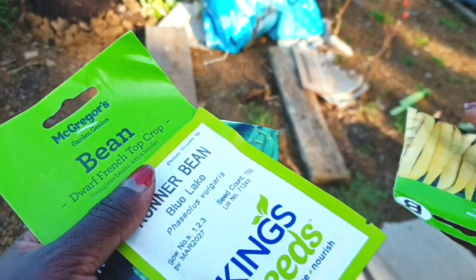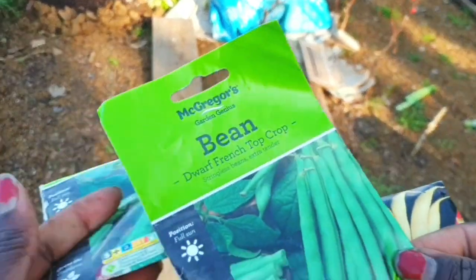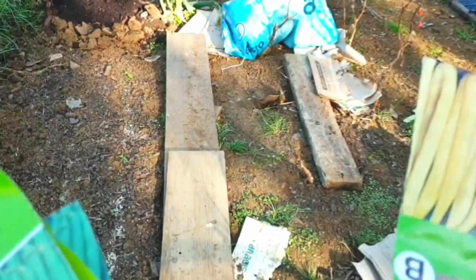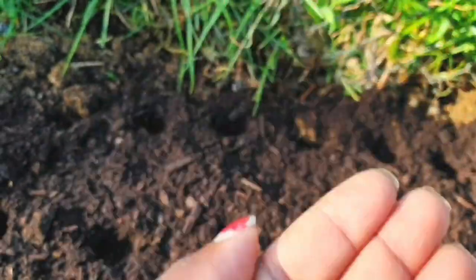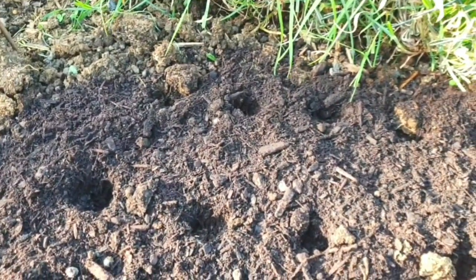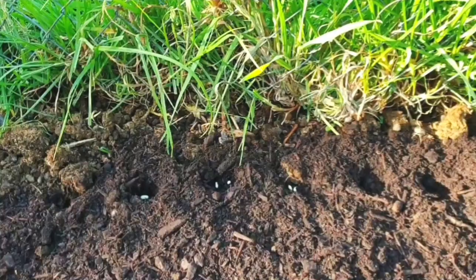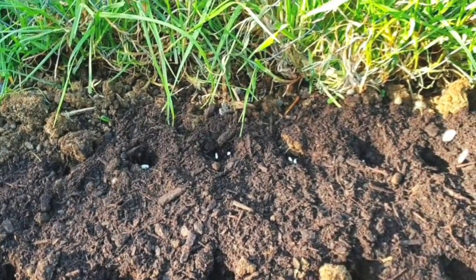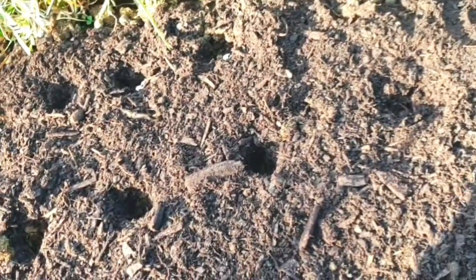One top tip as a gardener: mark everything you plant. Every pot you use — whether it's beans, tomatoes, onions, whatever — mark it, put a name on it, so you know exactly which plant is which. Last summer I did not mark my plants and it was a mess. I always say I'll remember, but I always forget. So this year I am marking every single thing so I know exactly what I'm planting and where to plant it properly.